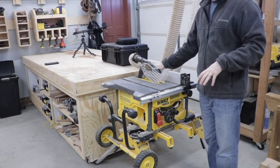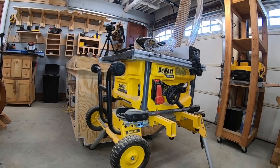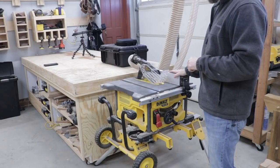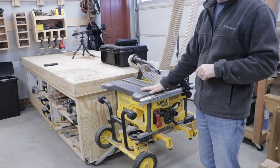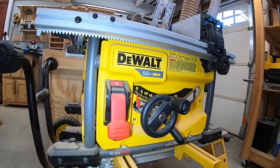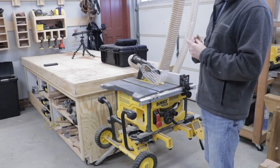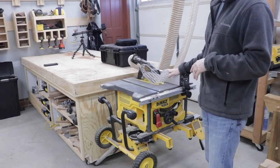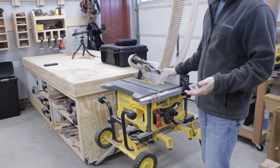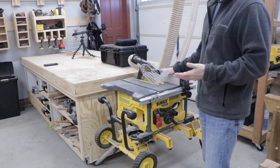The next saw that I use in the workflow to break down materials is my table saw. I'm using the DeWalt 60-volt max table saw and it's also battery powered, and I can roll it out into the yard as well and use it for various projects. It would be really nice to have a big cabinet saw, but honestly with the limited space that I have I think this serves the purpose I need for now. Hopefully one day if I ever have the opportunity to have a larger shop, I would definitely like to get a cabinet saw or a professional table saw.